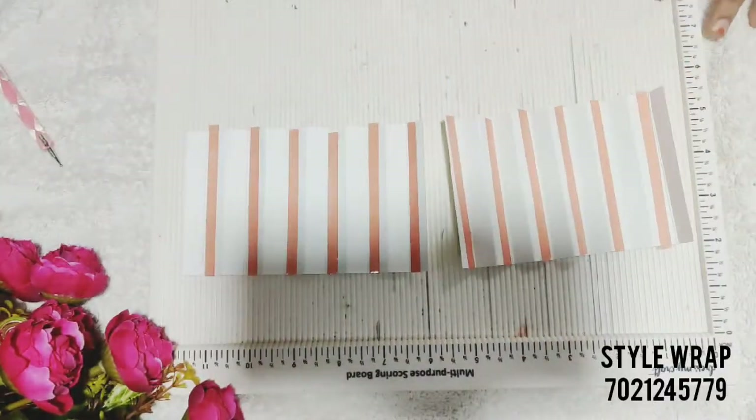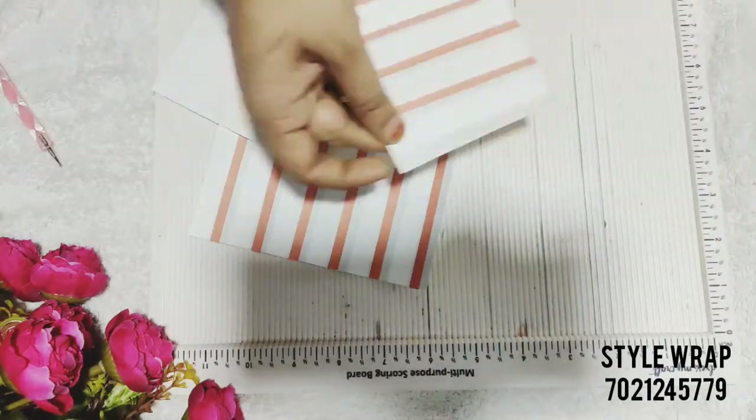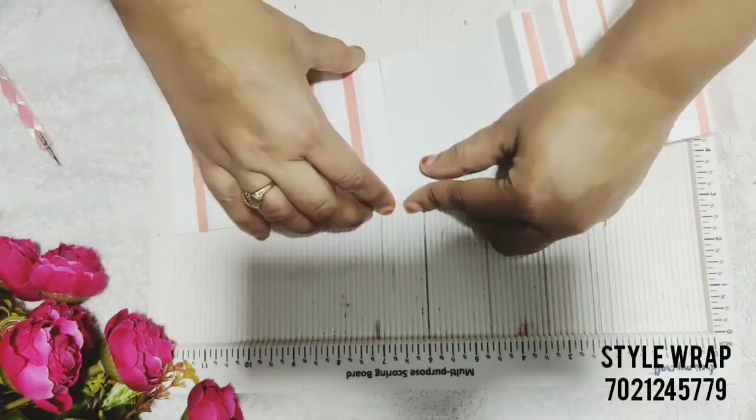I have done the same to both. Now I have already pre-cut the cardstock to a size of 3 by 3.5 inches, which I am going to stick over here.